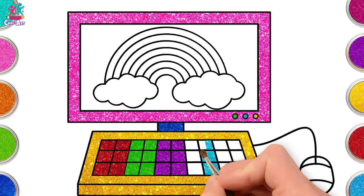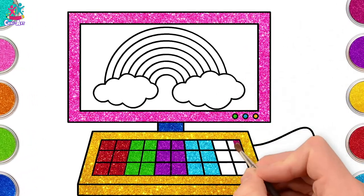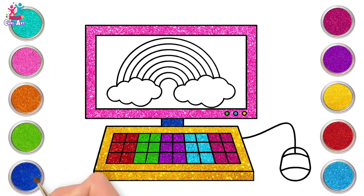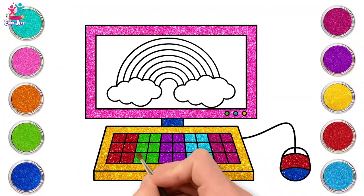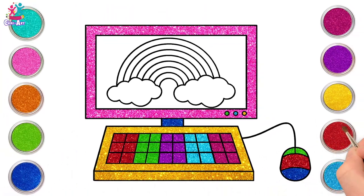Did you know that computers were first invented in 1822? That's a long time ago — by a man named Charles Babbage. They weren't built till 1991 though. Well, we've come a long way since then! Some red in the middle of our mouse and green to finish it off — time to do our rainbow.